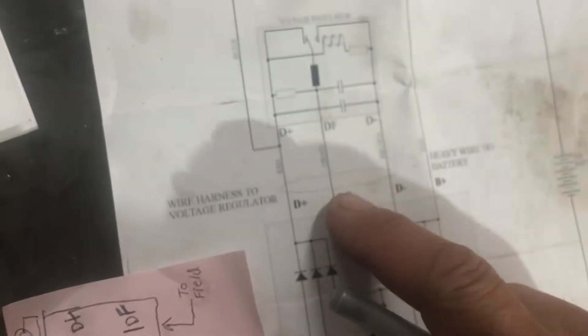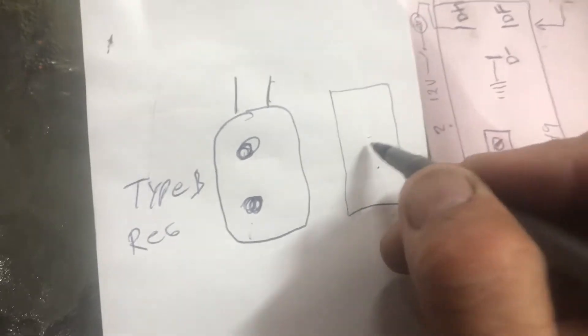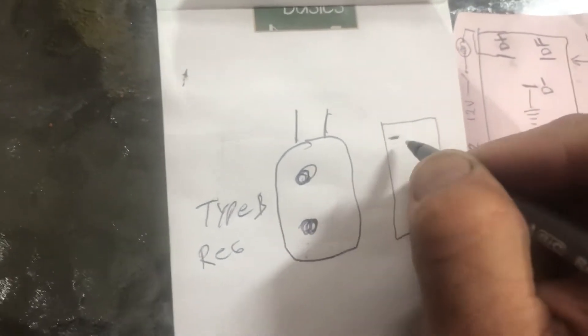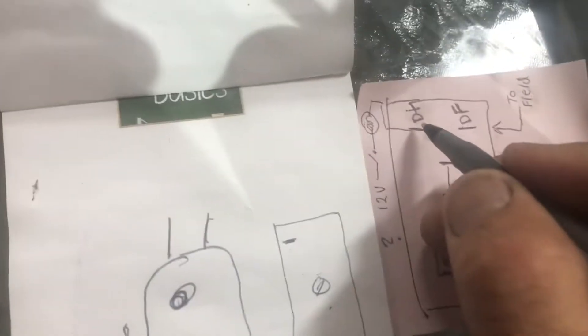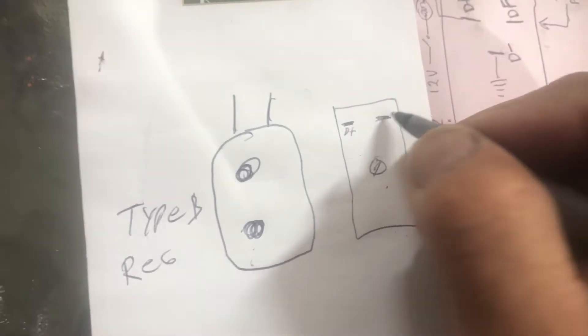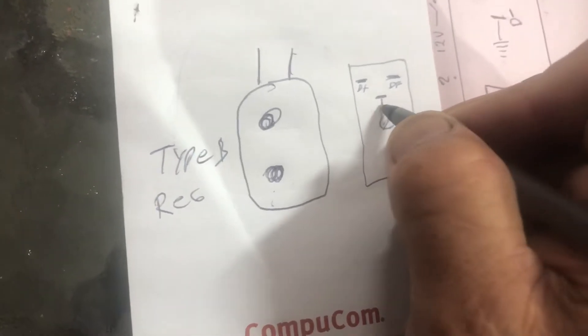These are the instructions that came with the regulator. I just drew a diagram. Looking at it: you've got your B-plus which is your 12 volts — key on. Here's your little regulator, here's the little pot. You've got three terminals: your B-plus (12 volts, they call it D-plus), your D-F which is your field, and then you've got your ground.